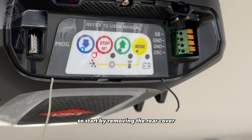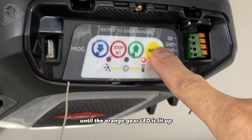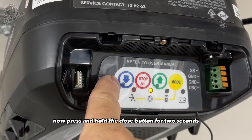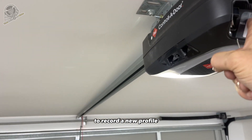Start by removing the rear cover, then press the mode button until the orange gear LED is lit up. Now press and hold the close button for two seconds, and the door will open and close by itself to record a new profile.